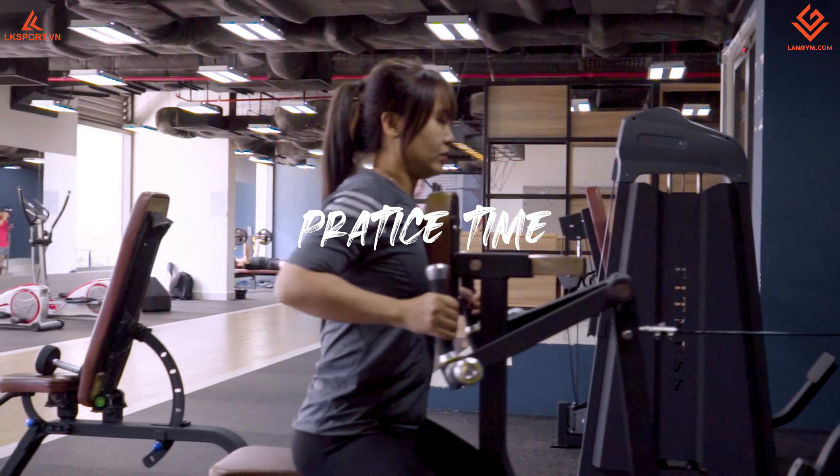Động tác tiếp theo để tập lưng xô là kéo tạ đơn (dumbbell row). Đầu tiên cần một cái ghế bằng như này. Nên chọn ghế có thanh ngang để chúng ta móc cái chân vào đây, tránh bị chuột khi đang tập nặng — nếu chuột một cái thì dễ bị vấp, đập mặt xuống. Cái này sẽ giữ lại, khóa cái chân, không để ra ngoài. Móc vào đây khóa lại, chắc chắn không bị lệch.